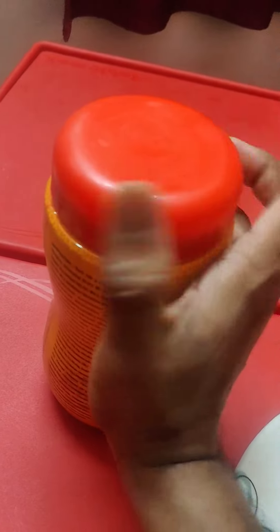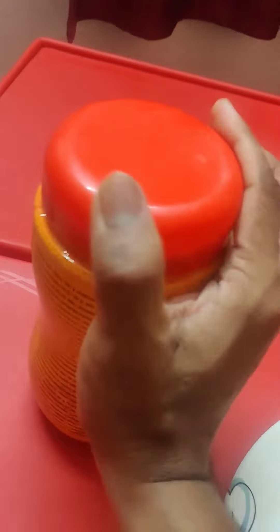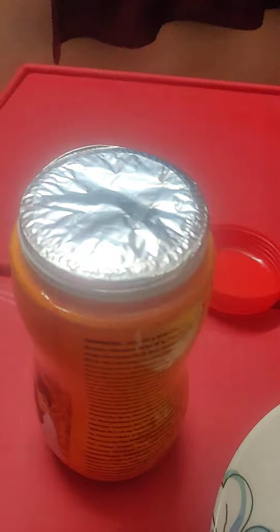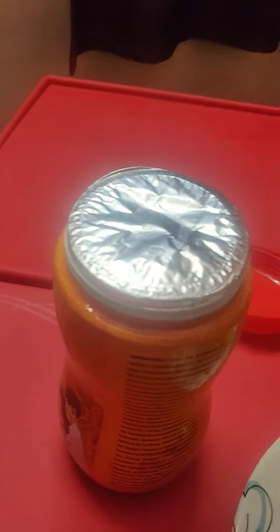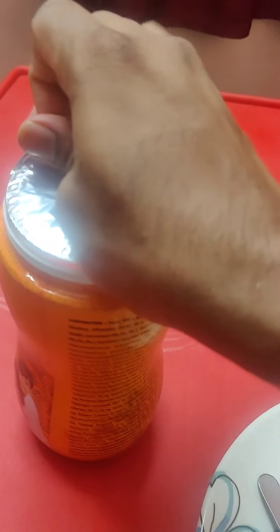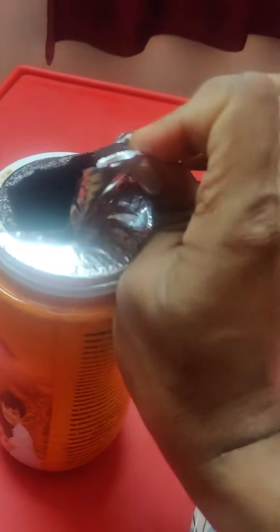I'm just unboxing it. Let me break open the seal. Wow!